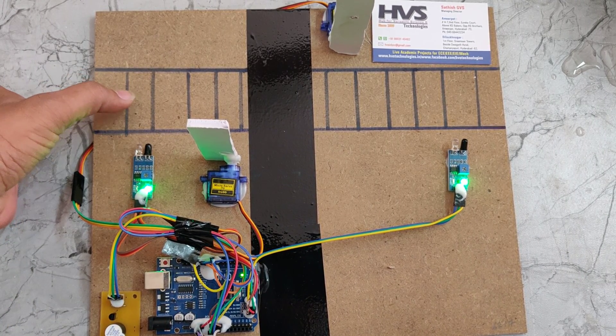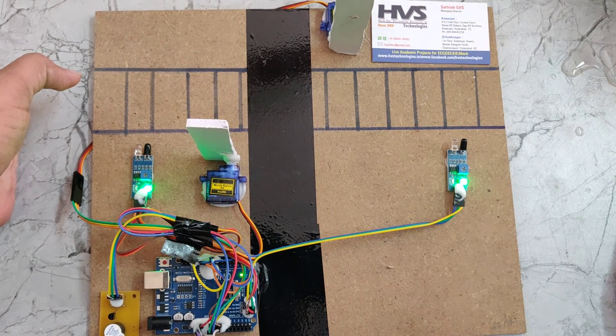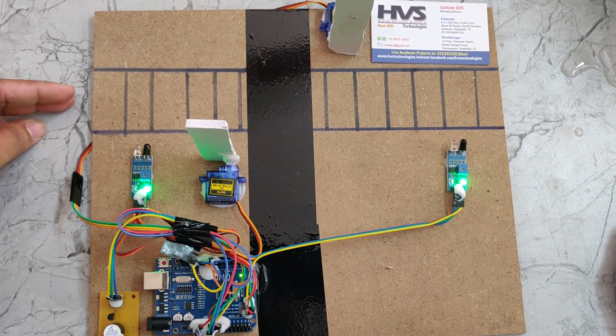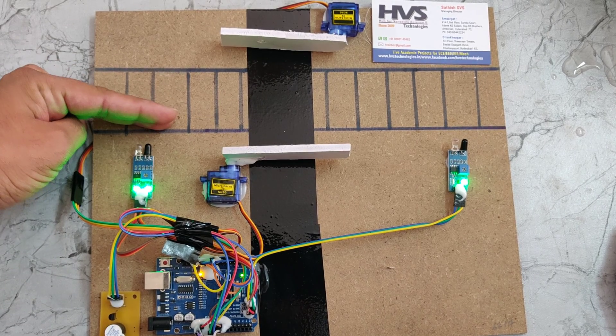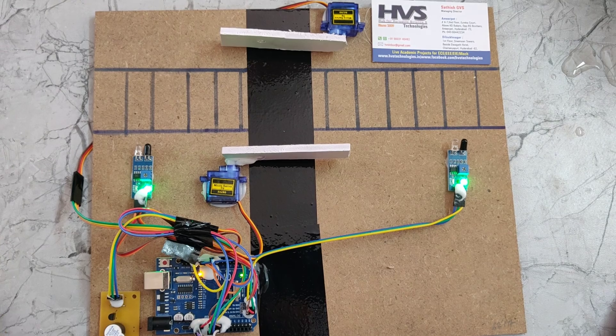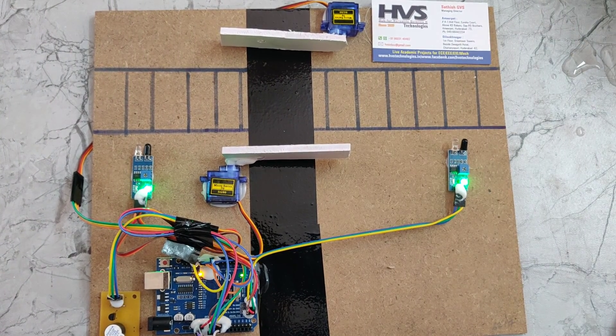This is the input of the railway gate and this is the output. When a train enters the railway gate, IR sensor 1 is detected. The gates will close and the buzzer alert will be activated, indicating a train is on the track.